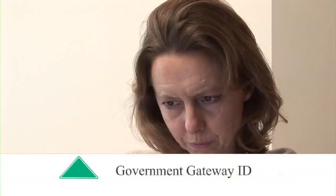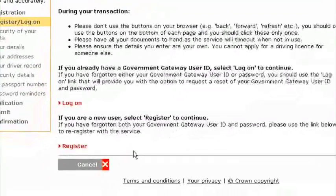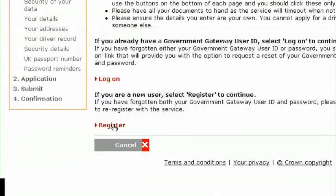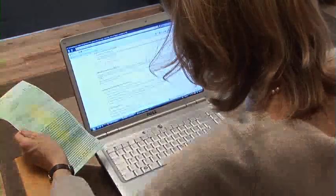Step 1: Government Gateway ID. At the start of your application, you will need to register as a new user or log on if you already have a Government Gateway ID. This is just a username and password that allow you to use the online motoring services.